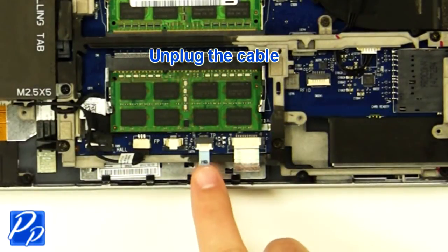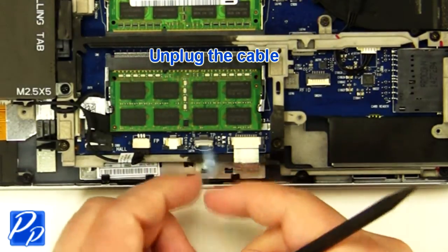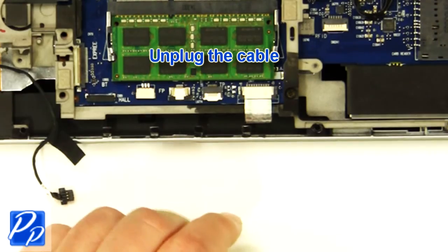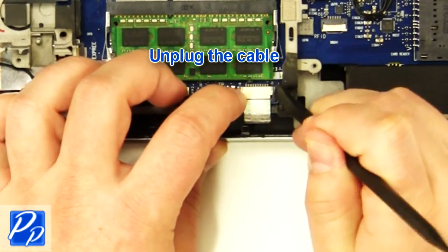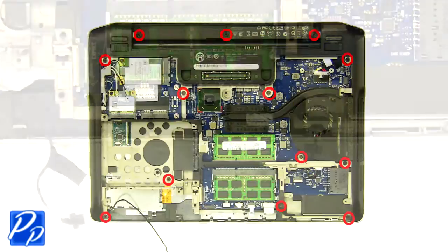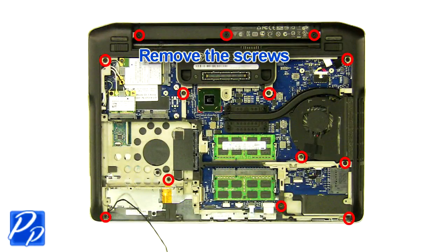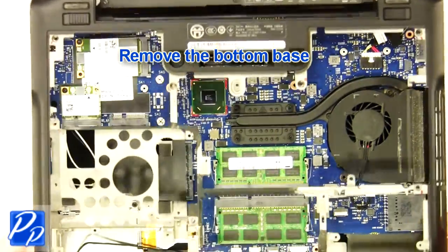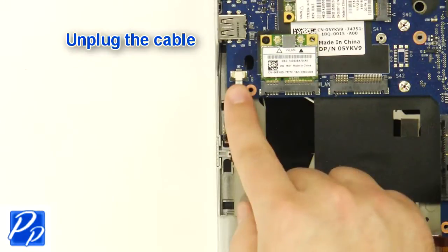Unplug the cables. Unplug and loosen the cable, then remove the screws. Remove the bottom base. Unplug and loosen the cable.